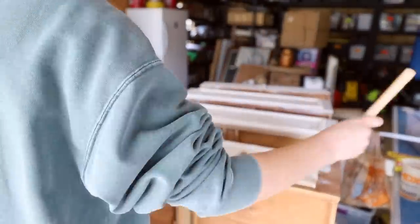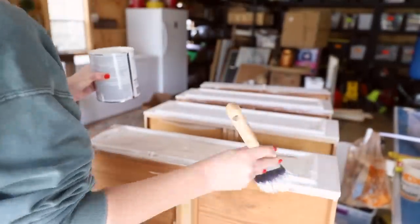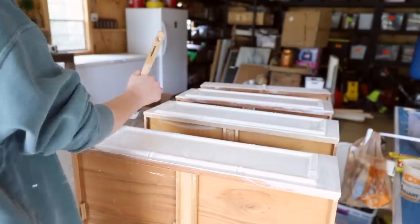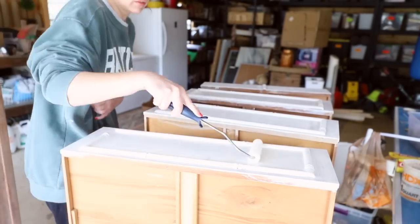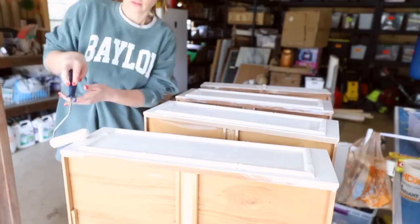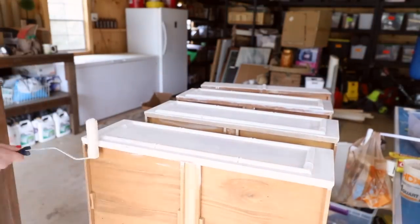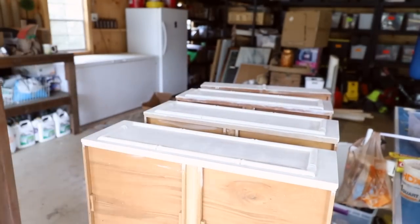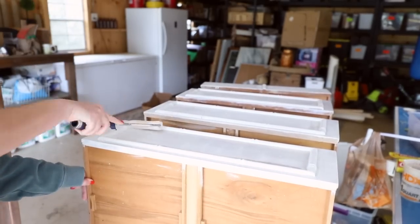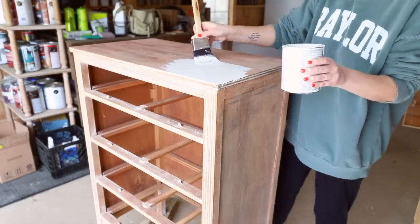The foam roller is dry when you begin — you're not dipping it into paint, you're using it dry. I used standard foam rollers from Home Depot or Lowe's, I believe made by Wiz. I also saw people recommend a particular black foam roller, and you'll see me use that on future layers. The black one works so well — the ends are concave — it comes in a pack of three and they work incredibly well for this painting method.